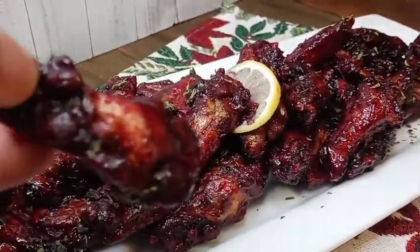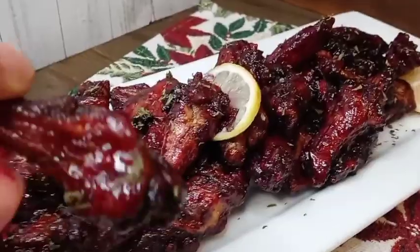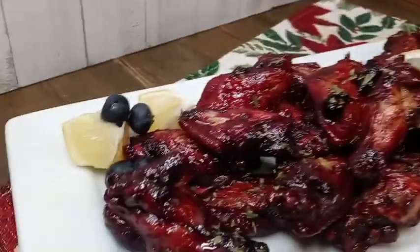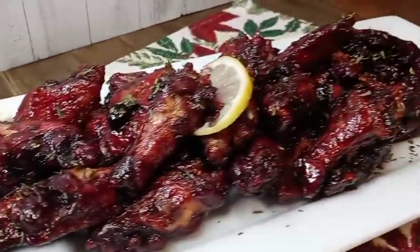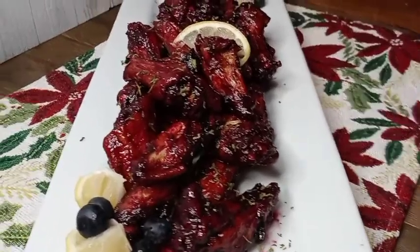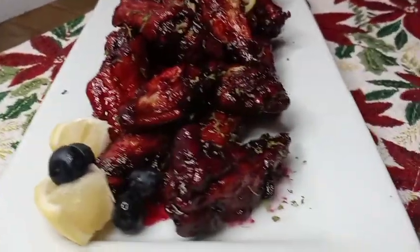Here I am going in — these are definitely good. Look at that. So good, so flavorful. Remember guys, give this recipe a try. Don't knock it until you try it. I'll see you guys on the next one. Bye!